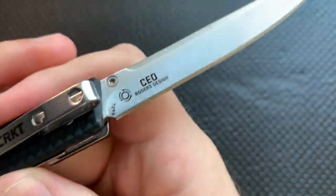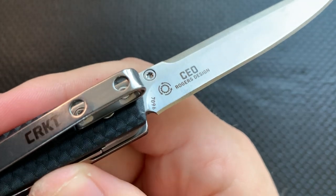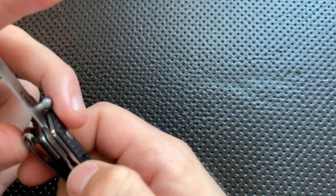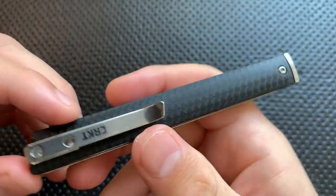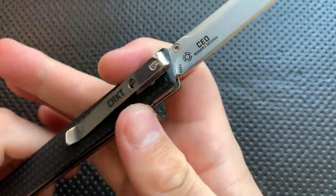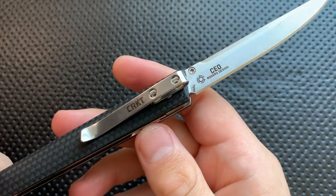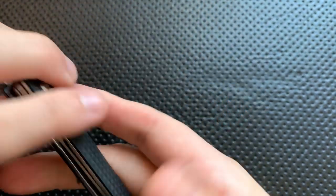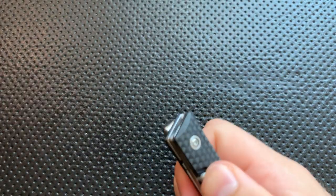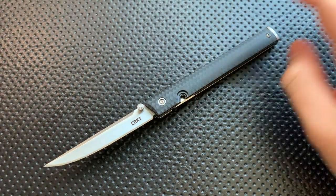This is a Richard Rogers design. Richard Rogers is a custom maker who's actually pretty hot right now — a lot of people are interested in his work. This is actually the first knife designed by him that I'm aware of having handled, so that's kind of cool. It is one of his designs, based vaguely on one of his customs. Let's go ahead and jump into the good, the great, the bad, the ugly of this very interesting little knife.